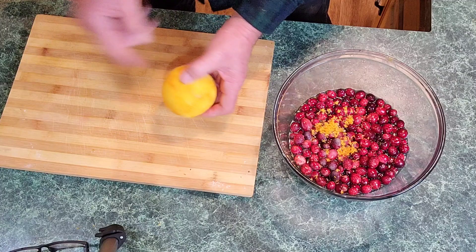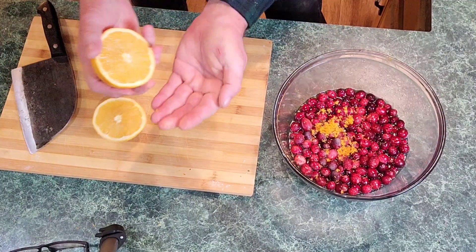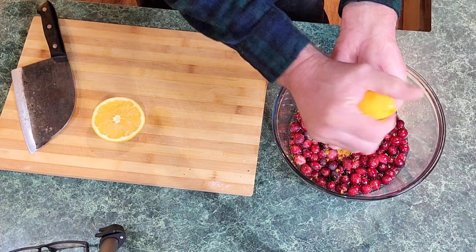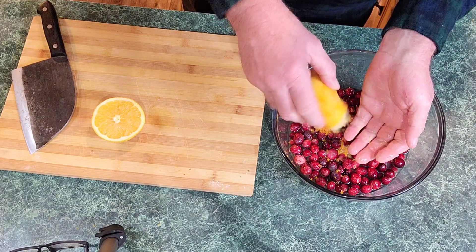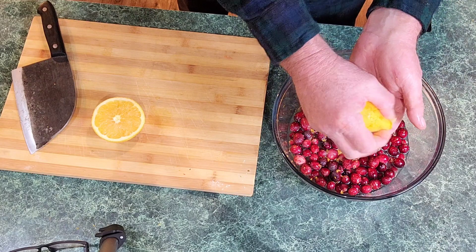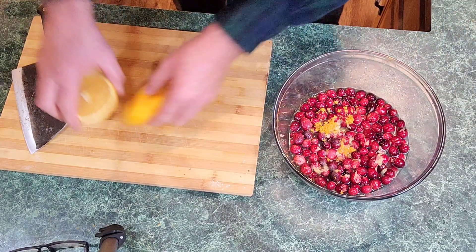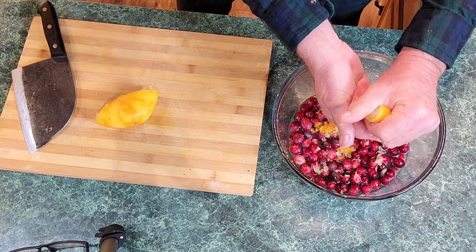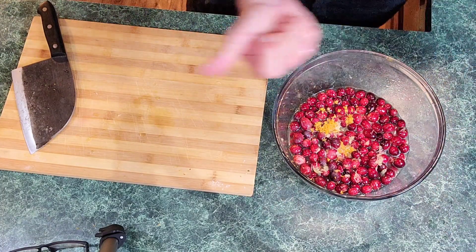Now let's chop this orange in two. I'm holding my hands like this so I'll catch any seeds while squeezing it in. You can also use a juicer if you've got one — just pour it in and get the whole juice of one orange. I like tossing it a little over the pulp too. Let's get the other part, squeeze it in. Let's go to the stove.